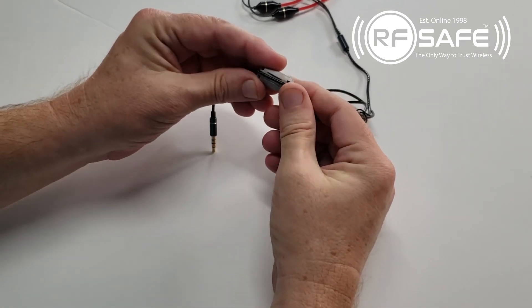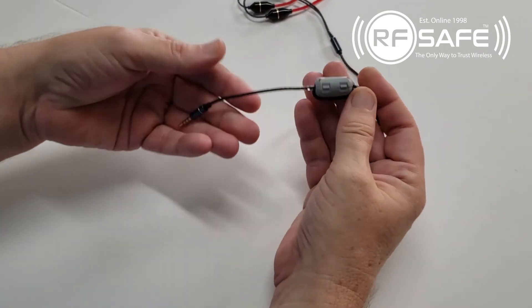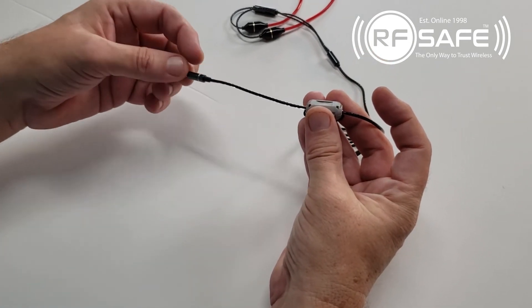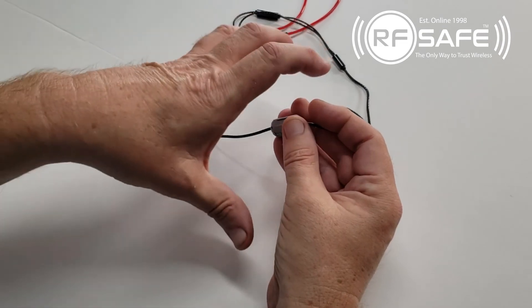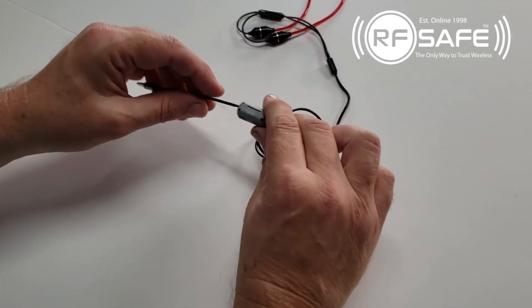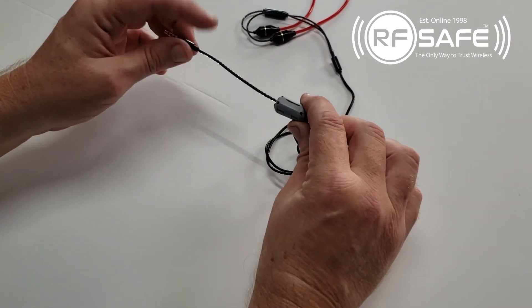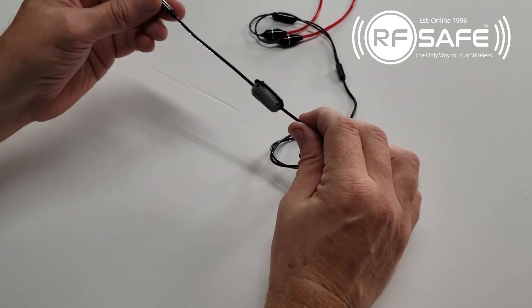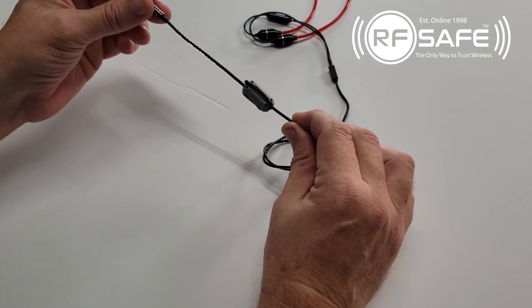What you end up with is the cable basically looped right in there. The reason for having the ferrite bead a little bit of distance from the plug is that you don't want the near-field plume to bypass the ferrite bead. For it to be effective, it does need to be an inch and a half to two inches away from the plug. And that's how easy it is to install.